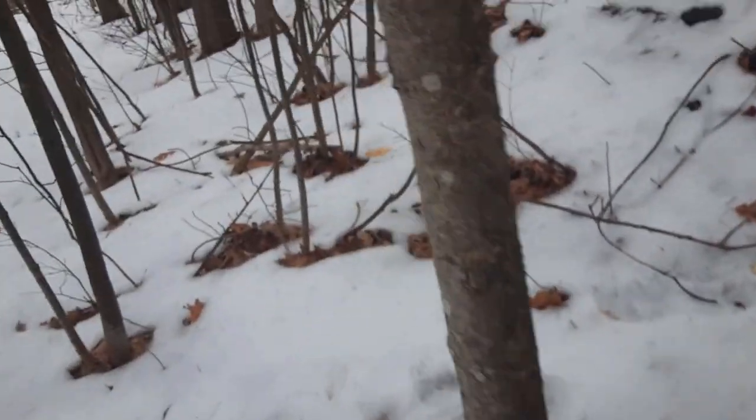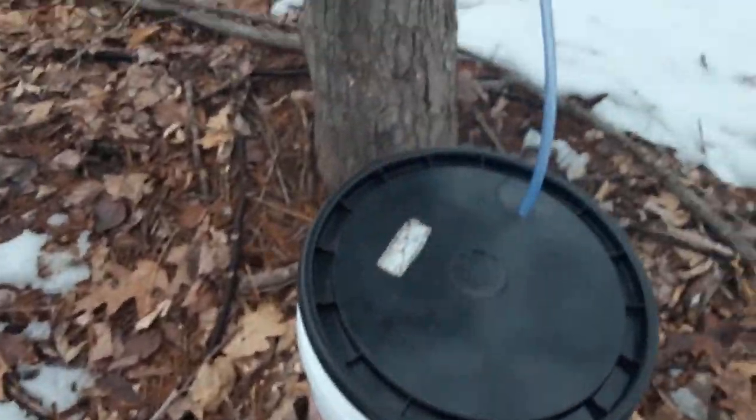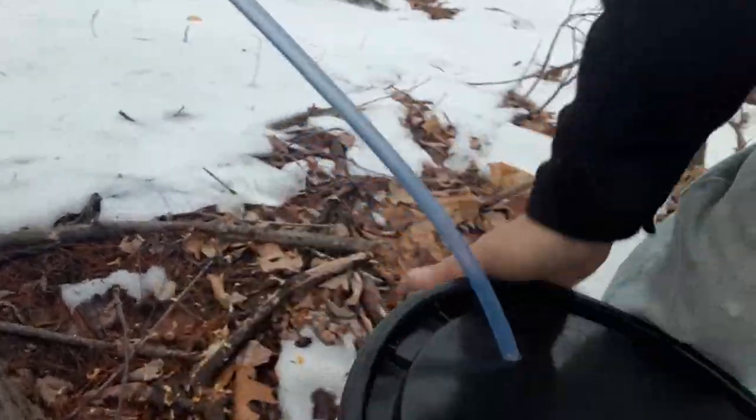I almost didn't even tap this year just due to the fact that we really didn't have a winter that made it look like it was going to be a great season for it. Now I'm excited to check these last taps. Very little in this bucket, but the last one we tapped had a good amount. All said, I would say we have about a good three, three and a half gallons right now. So that's actually really good — I'm excited for that.